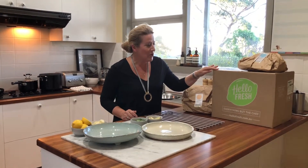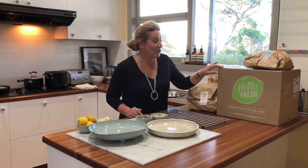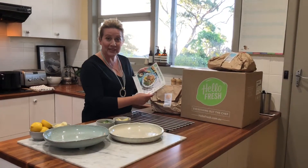Now if you don't know how HelloFresh works I wanted to give you a little bit of a sneak peek today. When you order your HelloFresh box, a very friendly courier will bring it to you and depending on how many dinners you've ordered that week, you will get a lovely big box full of delicious healthy dinners. The first thing that comes out of the box is a whole lot of recipe cards.